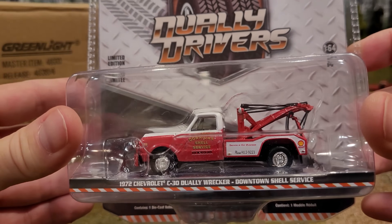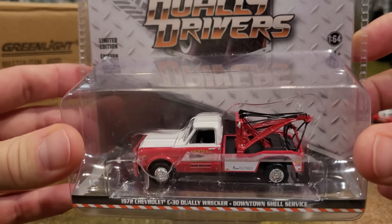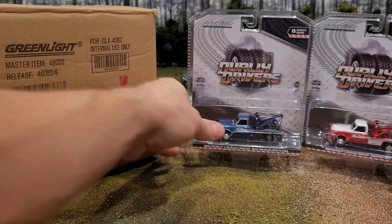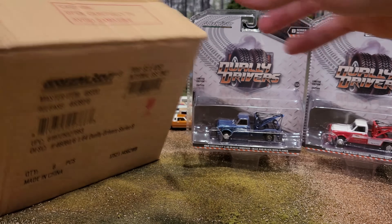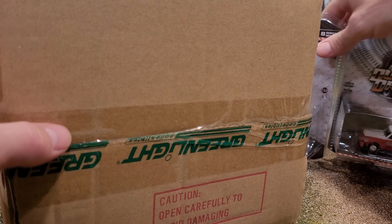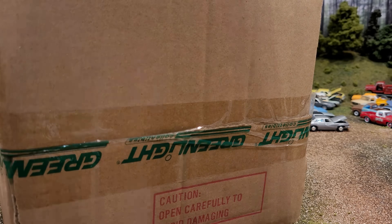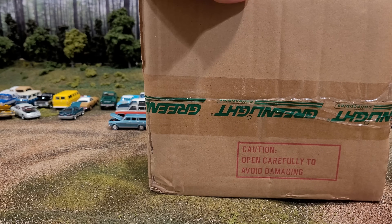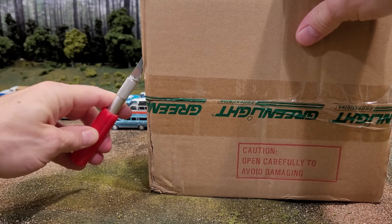And also we've got the '72 Chevrolet C30 Dually Wrecker, Downtown Shell Service. These are nice vintage 1960s and '70s wreckers which are going to look great in my junkyard. We're going to move right into the case unboxing, and I've got my little knife handy so we can do a full live unboxing.